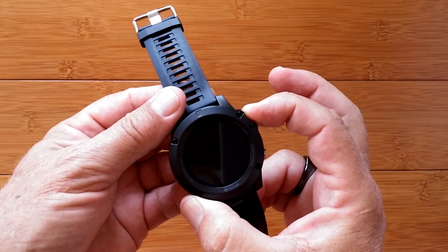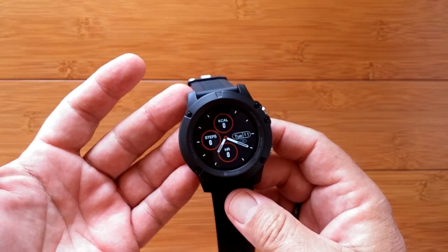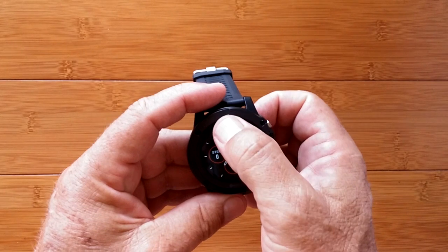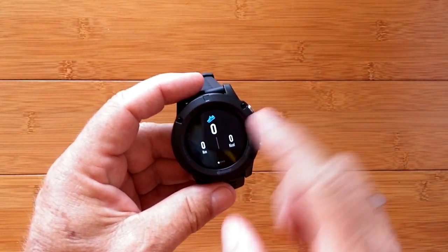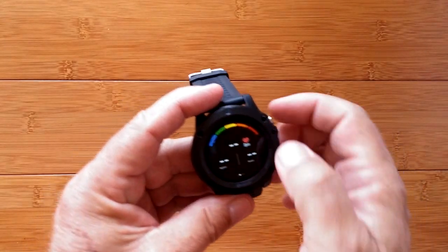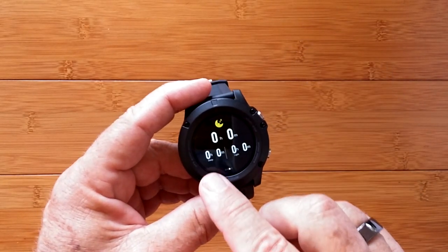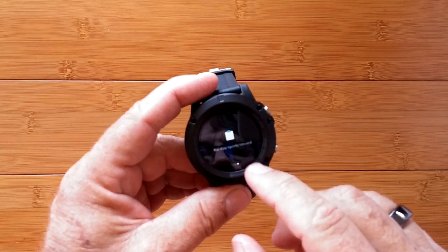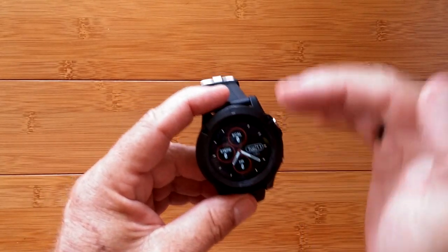We're fully charged. Press the button, turn it on. It comes up with its first watch face and gives you a layout of what's on here. When we're from the watch face, we swipe down — we get into a looping thing that shows you your step count, your current heart rate with highest and lowest, your last night's sleep time in hours and minutes with light and deep sleep, and daily sports records. Those loop continuously at that top level.